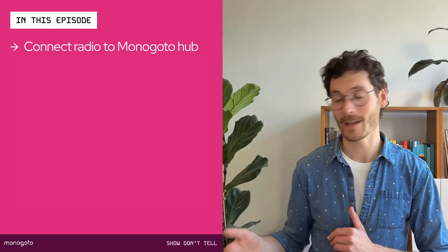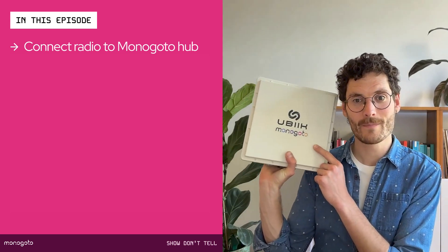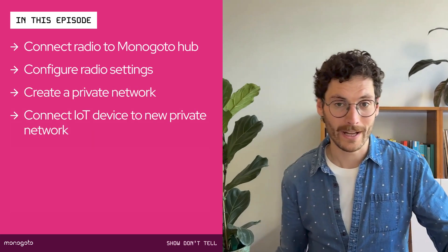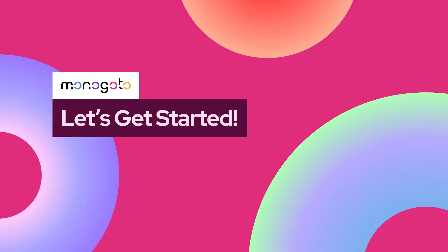In this episode, we're going to take a radio, connect it to the Monogoto hub, configure its radio settings, and finally connect one of these IoT devices to this private network. Let's get started.